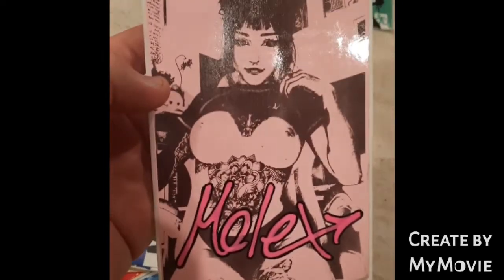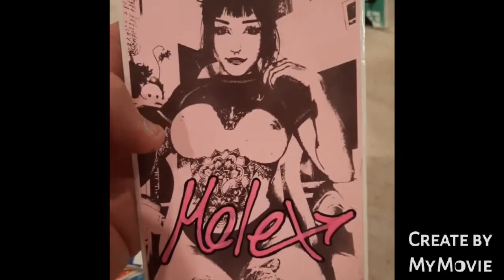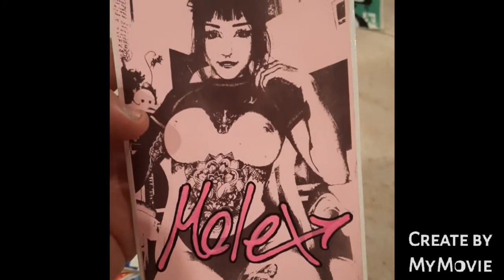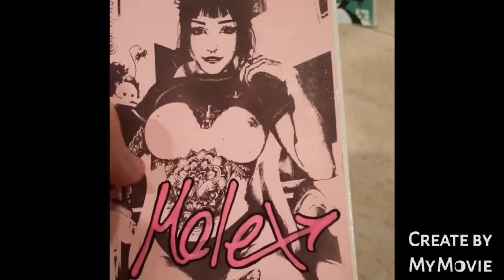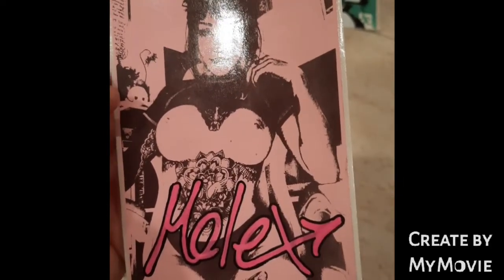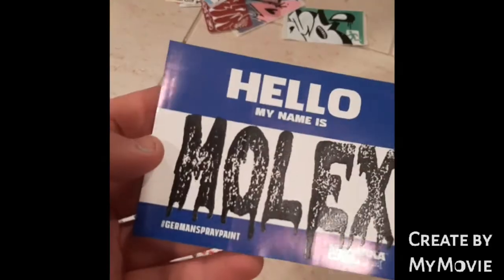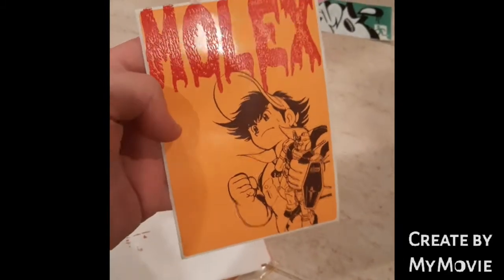We've got this minge bag here. Yeah, you get them out. A nice little tag across it. It's quite cool, quite arty-farty. More of his lino stamps. Very cool, man. That is so cool.